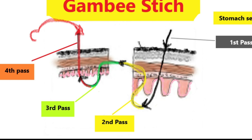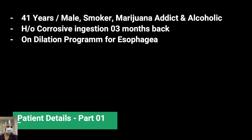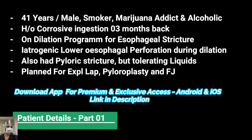For a better learning experience, please download our app available for Android and iOS, and join the Telegram group for all updates — links are in the description. This video, as mentioned, was showcased in my stricturoplasty and pyloroplasty series. The patient was a 41-year-old male, a known marijuana addict and alcoholic, who had a history of caustic stricture injection, and during dilatation he sustained an esophageal perforation.